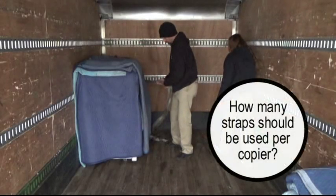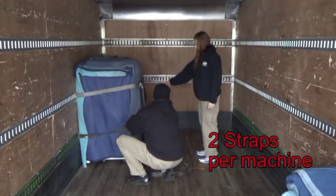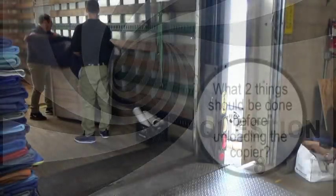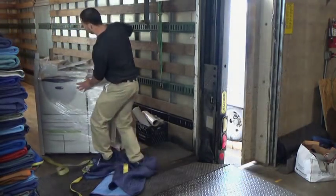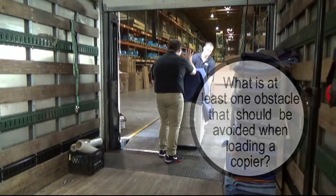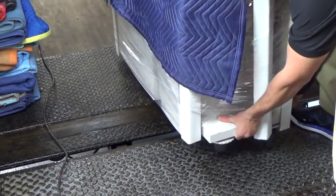Question 7: How many straps should be used per copier? Always use two straps per machine to ensure the machine is secure should one strap come loose. Question 8: What two things should be done before unloading the copier? Fold your blankets and roll up your logistical straps. Question 9: What is at least one obstacle that should be avoided when loading a copier? Lift over holes in the dock plate, and also where the dock plate does not quite meet up with the truck bed.